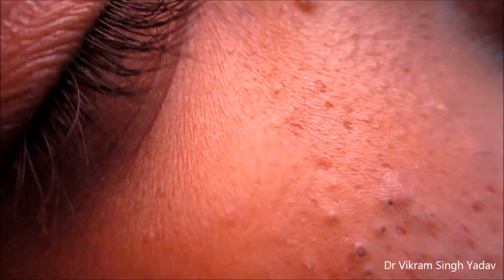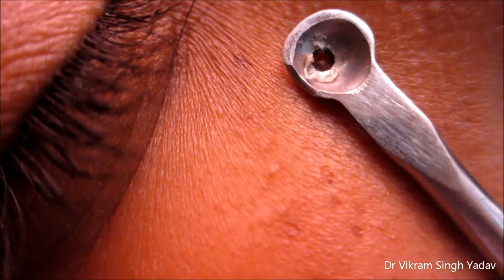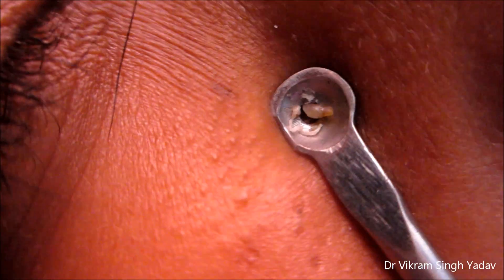These are the blackheads present on the face near the eye, and we are going to extract them. With the comedone extractor, you can pop these zits.